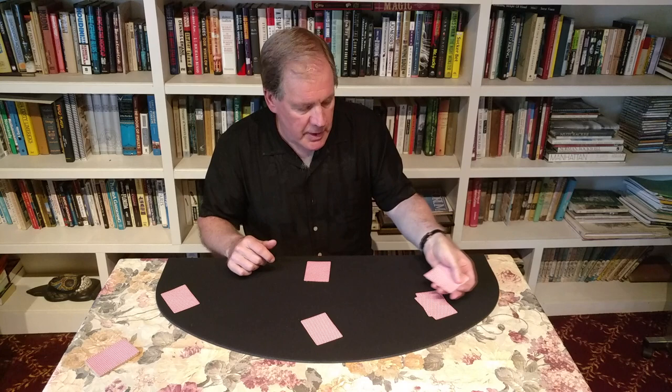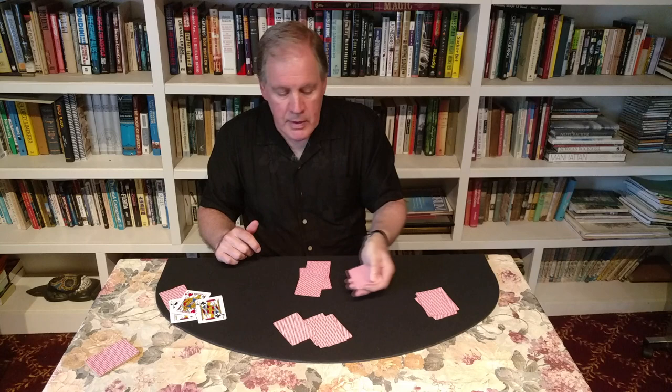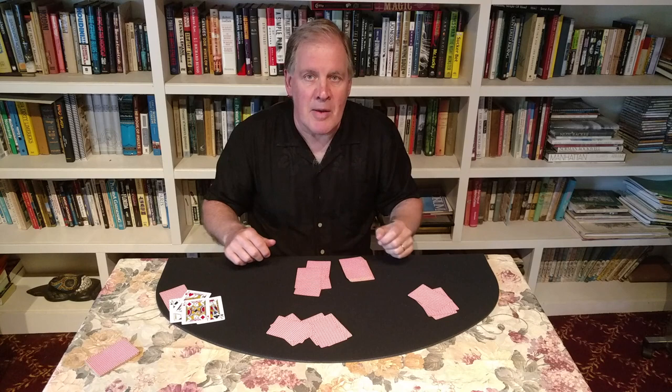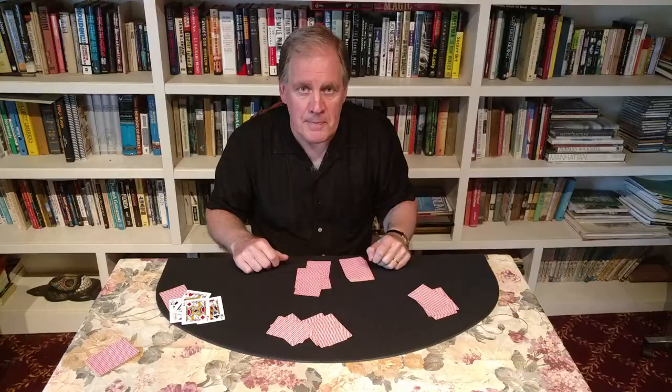Ready? One, two — and there's the jack of spades. Again: one, two — there's the jack of hearts. There's the jack of clubs. And last but not least, there's the jack of diamonds. And that, ladies and gentlemen, is the jumping jacks. Thank you very much.